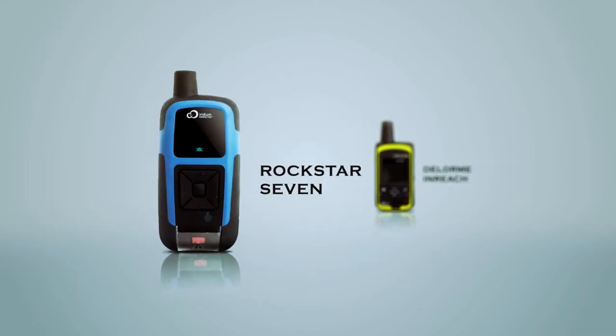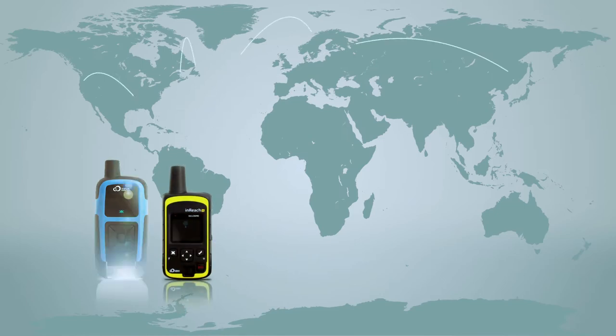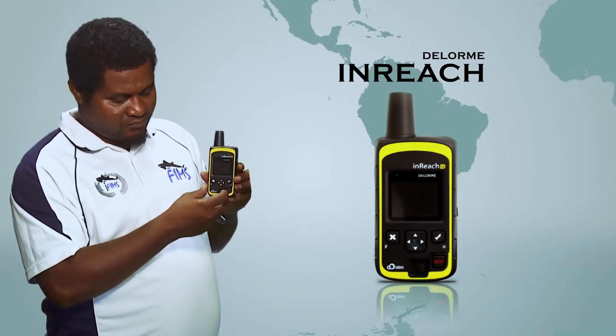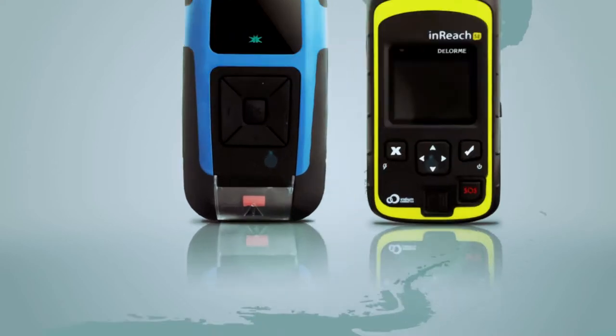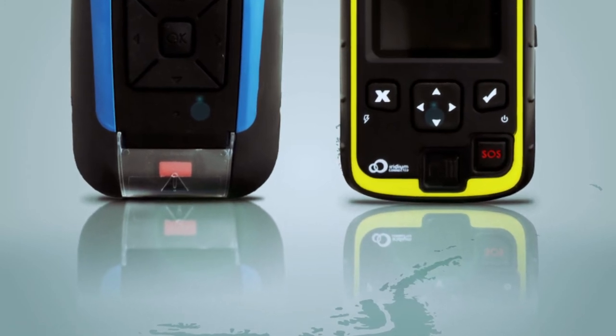There are two satellite devices currently used by Observer programs in the region: the DILOM INRICH and Rockstar 7 devices. Both devices have the same function — they can send and receive messages from anywhere in the world if they have a clear line of sight to the sky. Messages can also be sent directly from the device or via a Bluetooth-connected tablet. The DILOM INRICH device is simple to use, much like a mobile phone, while the Rockstar works differently and is a little more complicated to navigate. Both devices have an SOS function that works similarly to the PLBs and can be activated in a couple of simple steps.